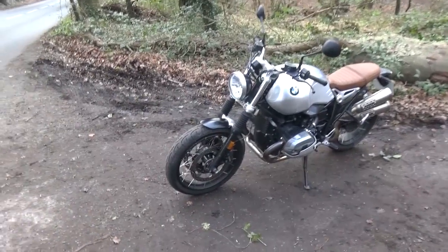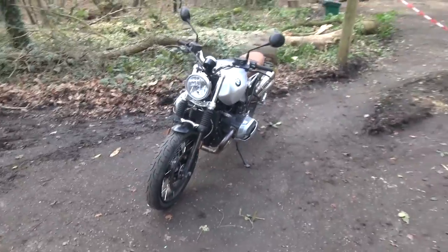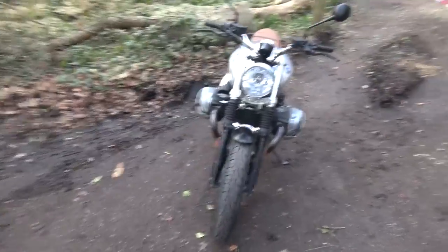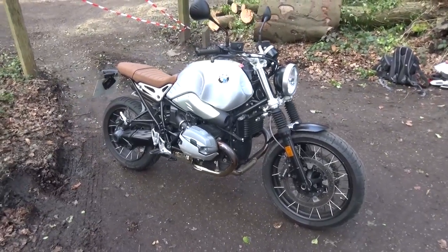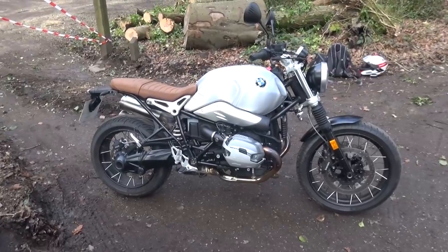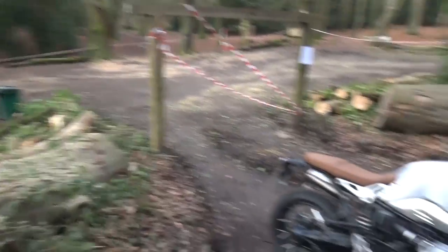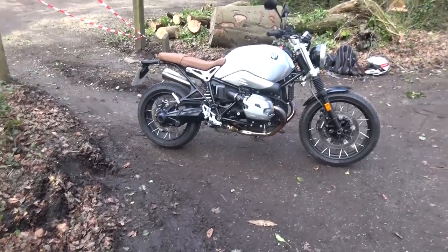This was meant to have the off-road tires on it, as it's a Scrambler. However, my local BMW dealer — Chandler's — has put road tires on it, which I'm a little disappointed with, because I really wanted to ride it with the knobbly tires. That's kind of the whole point of a Scrambler, and especially in the setting I'm in, it would have fitted in really well for photographs and whatnot. So yeah, I'm a little bit disappointed with that.